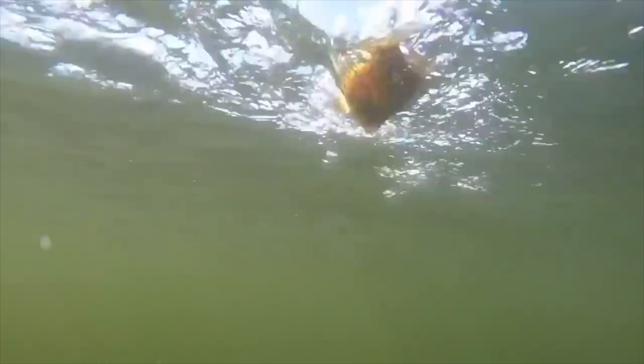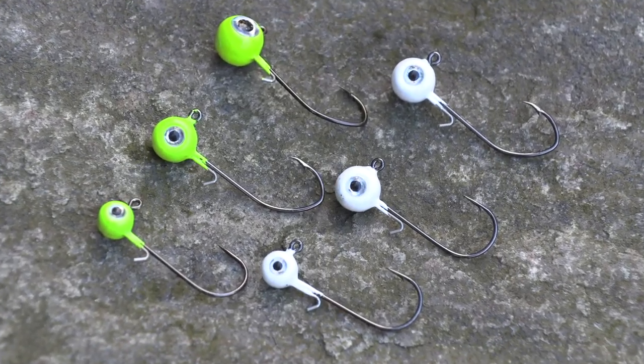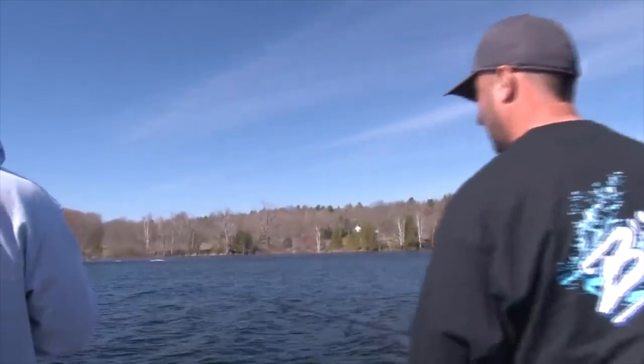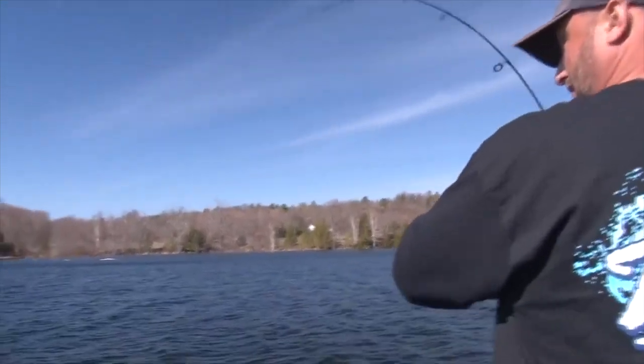Strike King Mr. Crappie shad pole with a slab slasher hook — he had designed that hook. That's scary, man. When a fish touches it, boy, I lost one fish that I saw. I don't know how many hits I had — that little ball back and forth to trigger those bites in the wind. There we go!